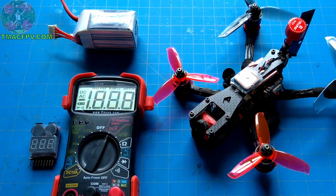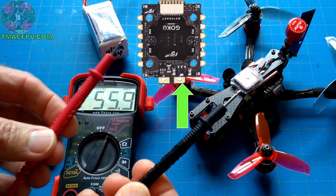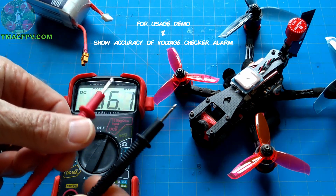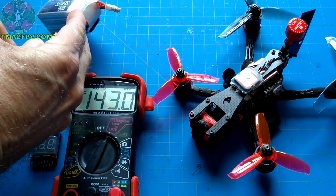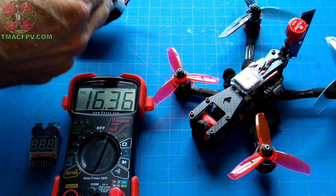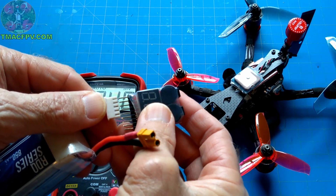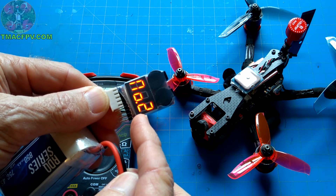If you're going to use a multimeter, with the battery connected to your quadcopter, you'd touch the multimeter leads to the negative and positive pads of your ESC to check the battery voltage while connected to the quad. In our case, we'll touch the leads to the XT30, and our multimeter reads 16.36 volts. Using the voltage checker alarm on the balance lead, it shows 16.4 — it rounds up to the nearest tenth of a volt, so this is accurate as well.